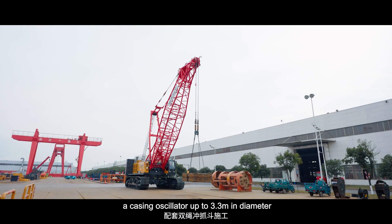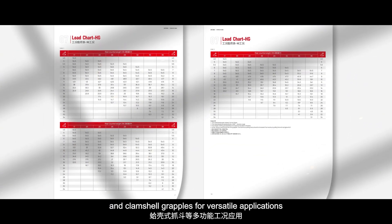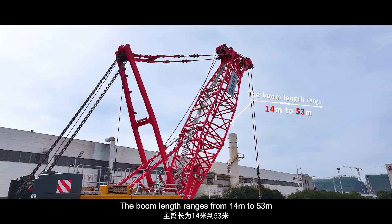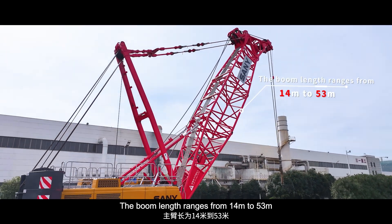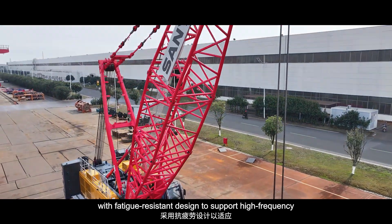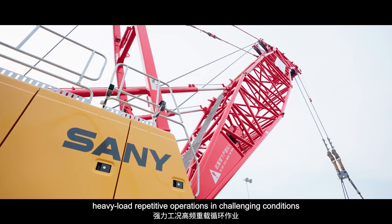It supports a casing oscillator up to 3.3m, as well as slurry wall and clamshell grapples for versatile applications. The boom length ranges from 14 to 53m, with fatigue-resistant design to support high-frequency, heavy-load repetitive operations in challenging conditions.